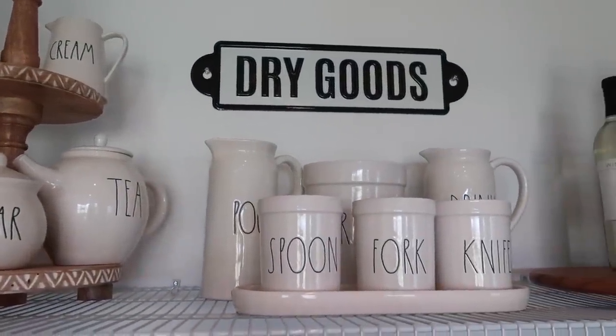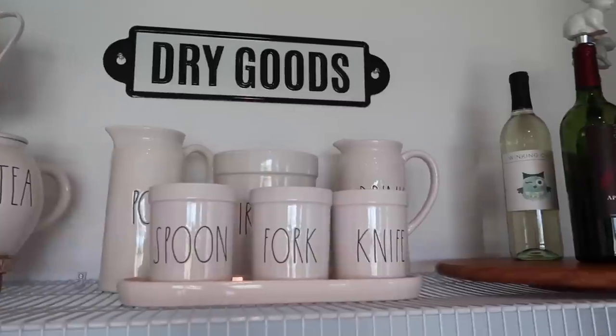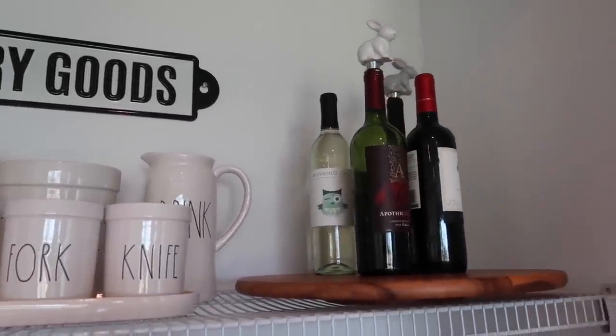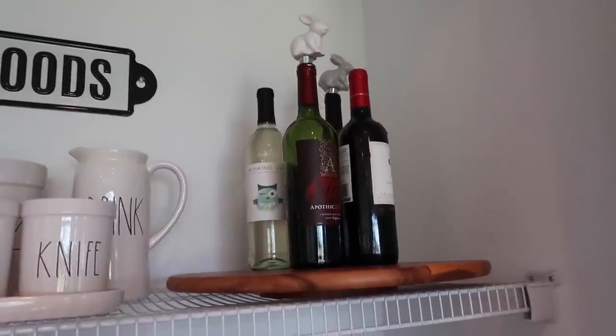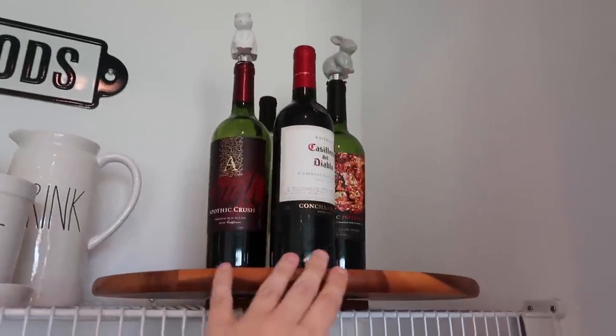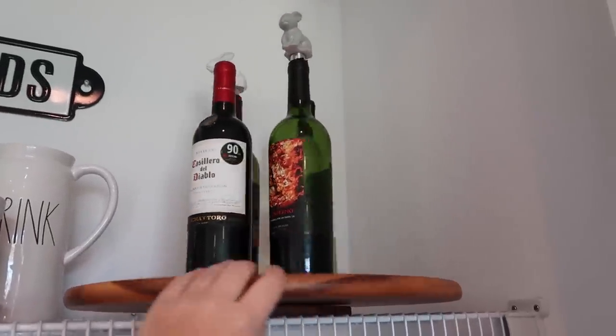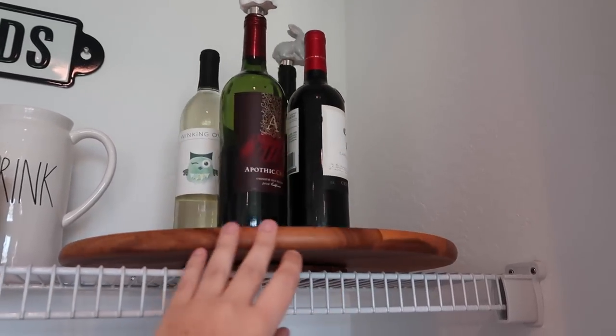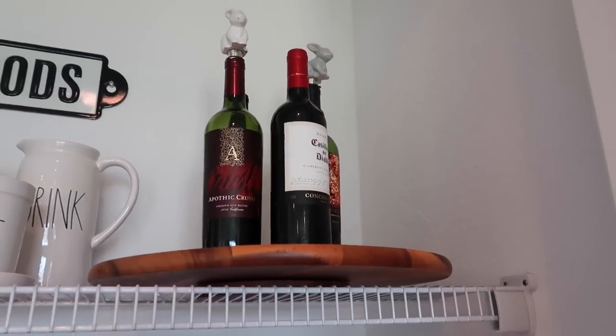I love the functionality of putting our wine bottles on this lazy susan. It was totally like a last minute add, but I think it makes so much sense — especially if I'm going to keep them up top here, we can just twist them around and access them easily. And it keeps them up and out of the way because I am certainly not drinking, at least until January.